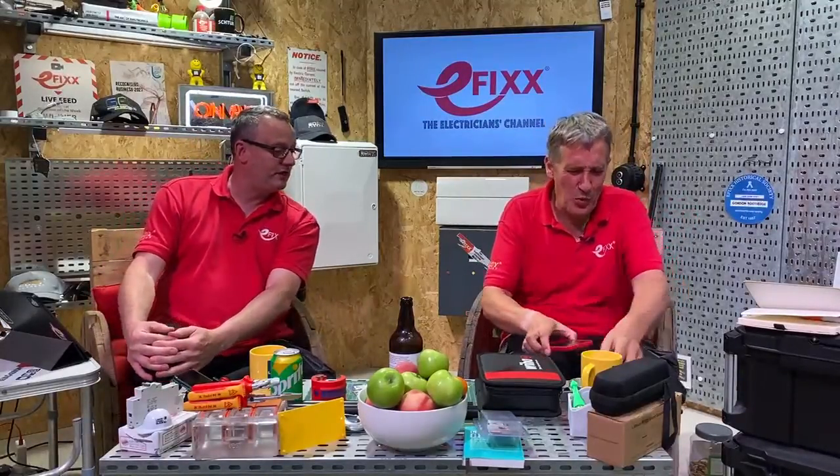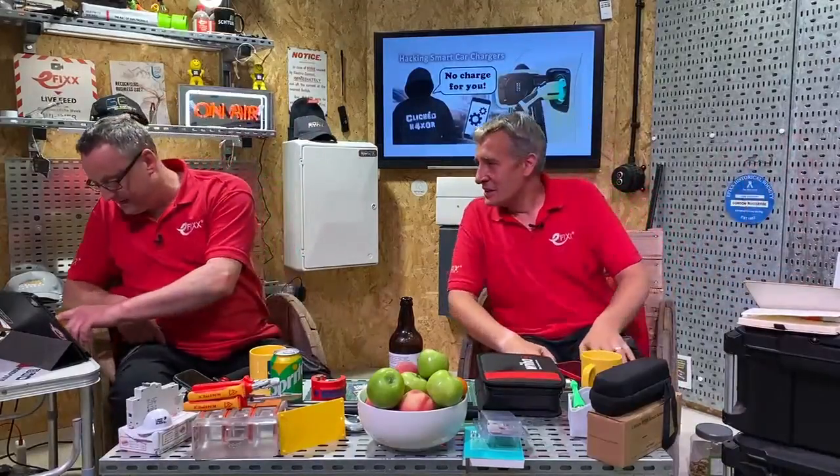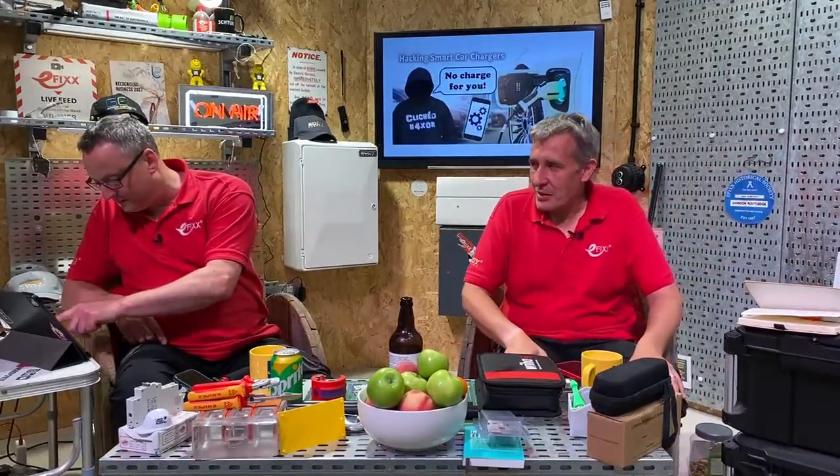Now we always start with news and rumours. There was big news this week — it's not often the electrical industry gets into the BBC. Let's bring it on screen just to tease it in. So just give it a few seconds to come through from your device — here it is.